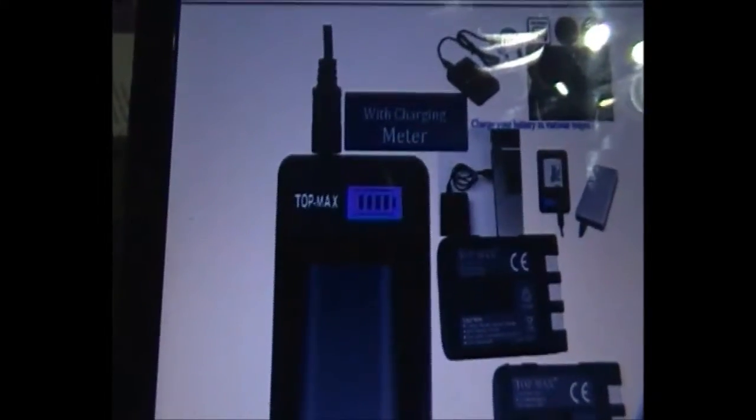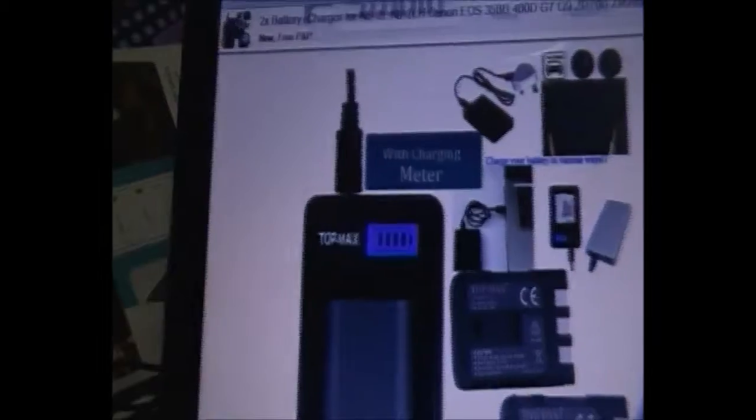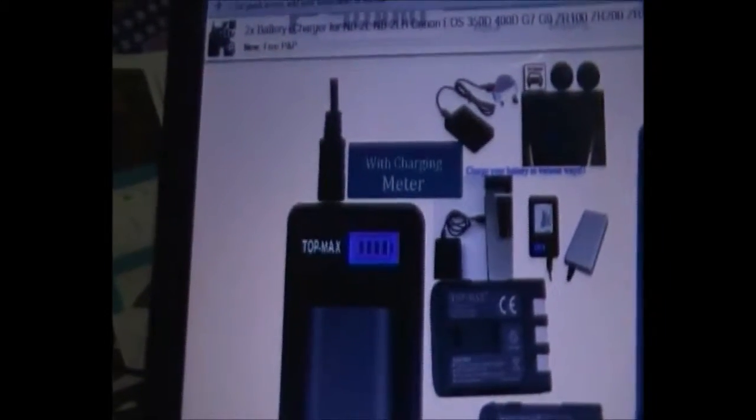This USB power charger has an indicator so you can see your batteries charging — you can see how empty it was when it started as it charges up. Although this particular battery shown is only 780 milliamps, this brand produces much higher capacity ones like the 1200s, and any of those batteries will charge using this charger. Even your Canon battery.